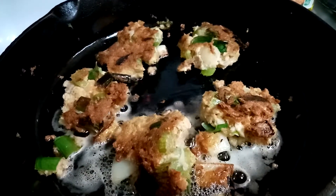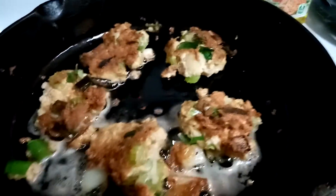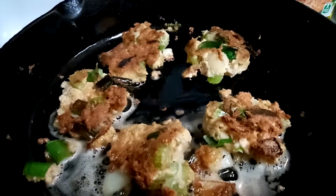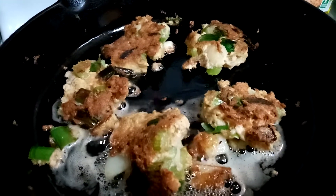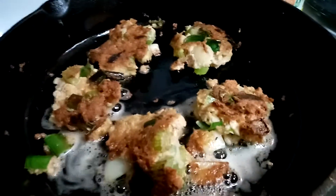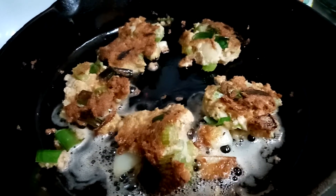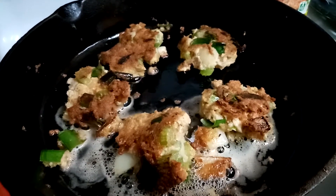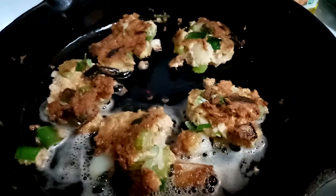I wonder what other fish you could use for this — I've always just done tuna or salmon, but catfish season is coming up and that could be really good. Do you do this in your family? Is it something you've never tried before? Is it an old family secret recipe? Tell me how it's going — have you tried these? Do you have a recipe to share? Do you call them by a different name? A lot of people have different names depending on what part of the country or world they're in. Do you season them differently? I'd love to hear from you.